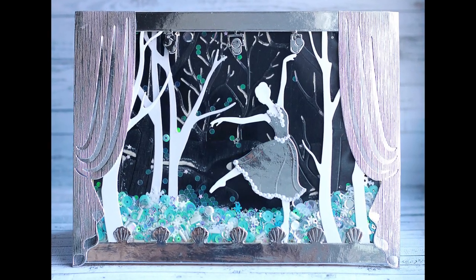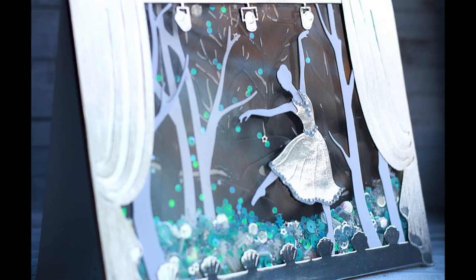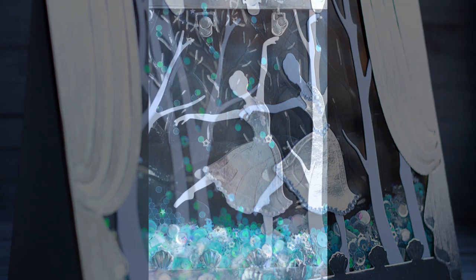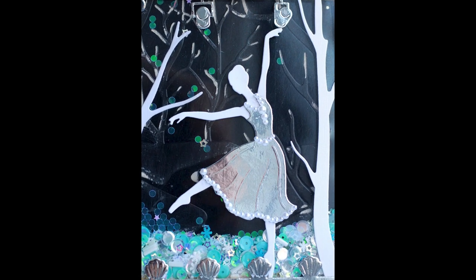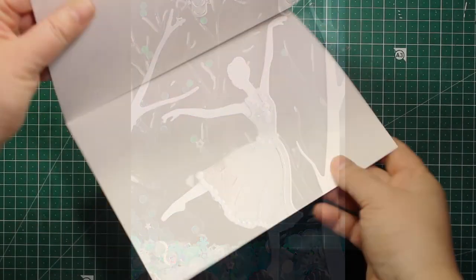Hi friends! I hope you're having a wonderful holiday season. It's the last tutorial of my holiday series and today we're gonna be making a nice and large shaker card.